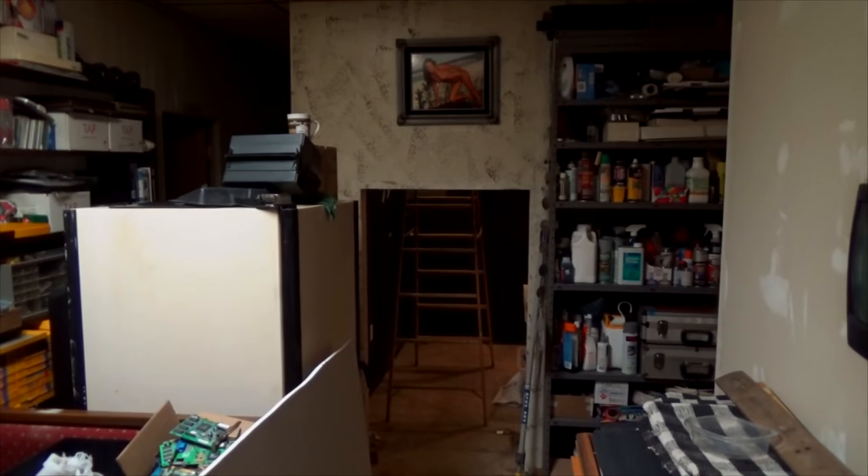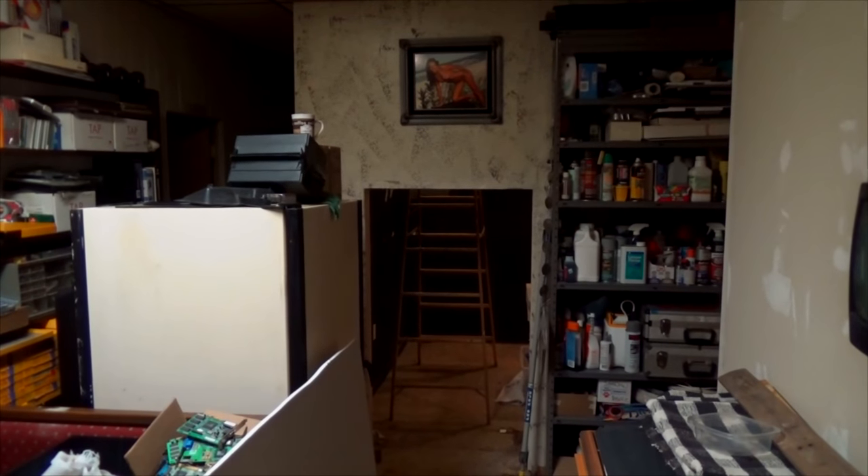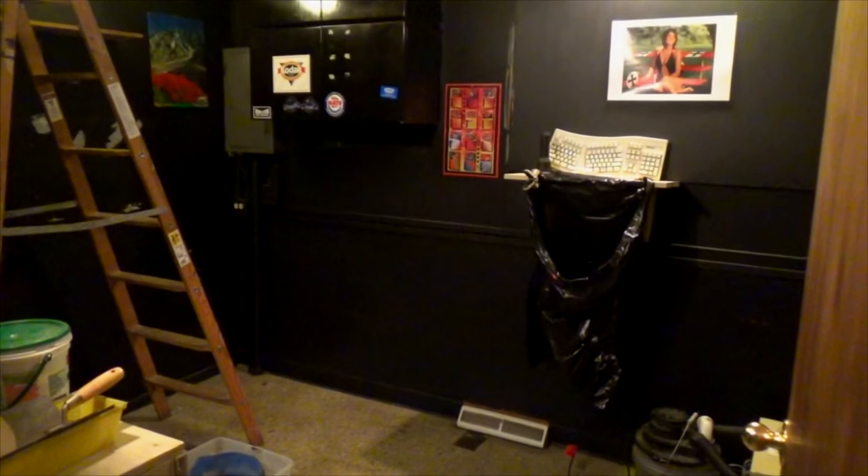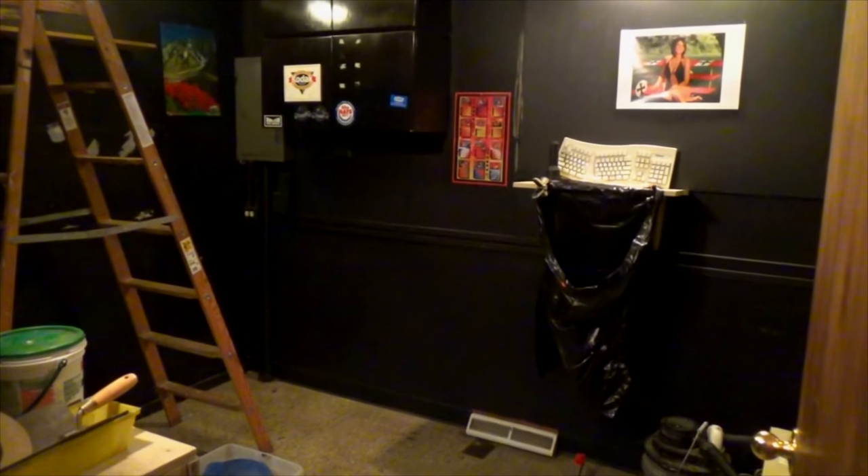Some work is going on inside that room - that's my old dark room. Let's go in there. Here it is - the old dark room. You can tell we've got it torn apart. We're going to remodel the entire room.